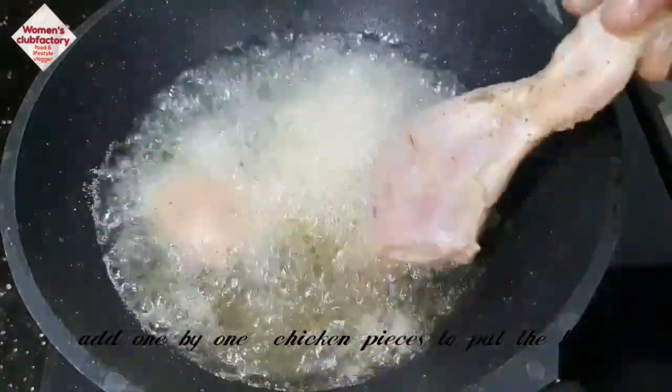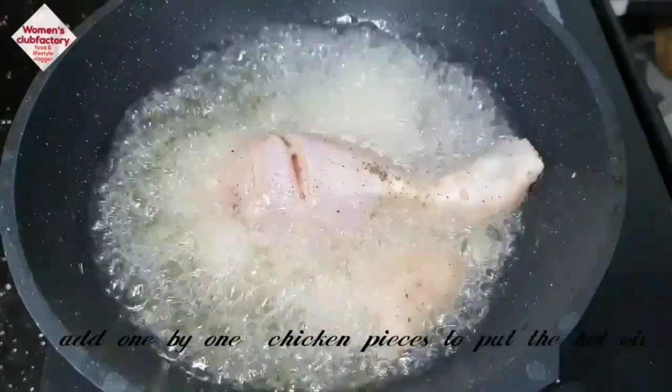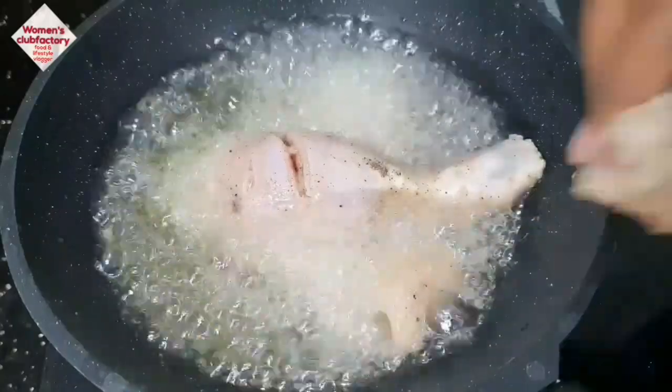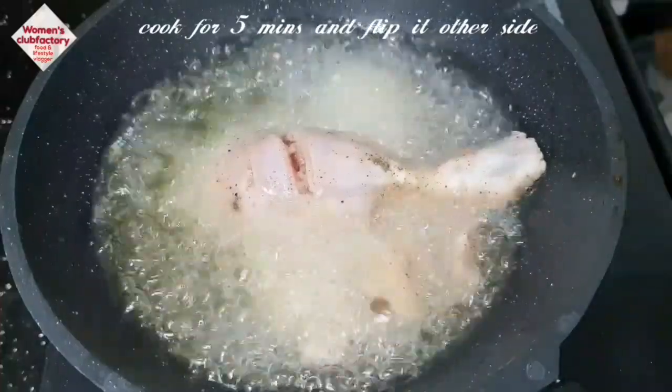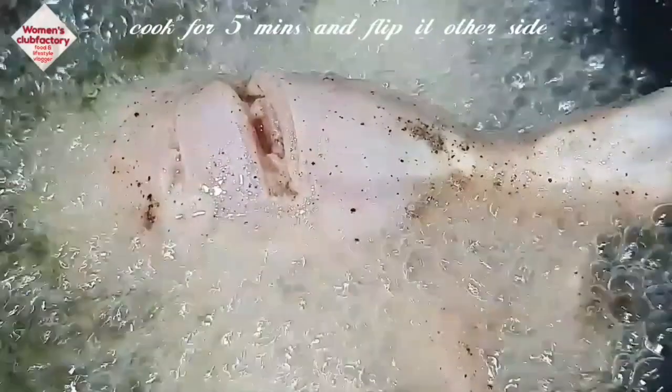Let's fry the chicken with a pulp flavor. Let's fry the meat. You can cook it in 3 to 5 minutes. Cut the chicken with masala.